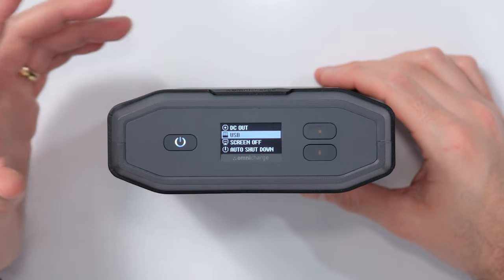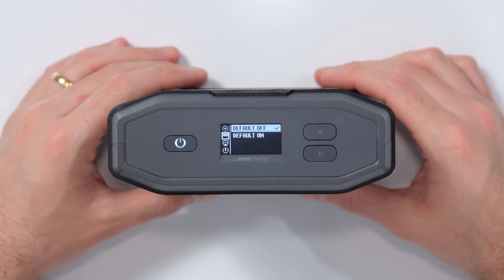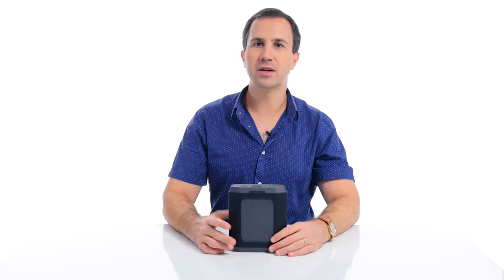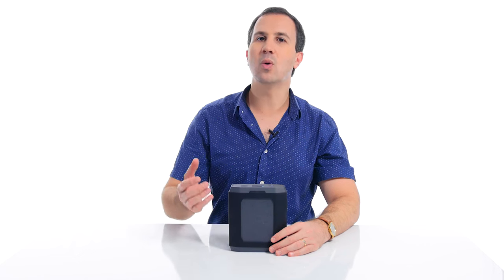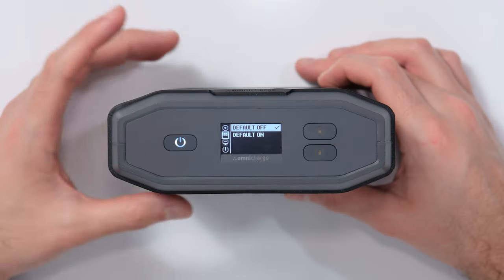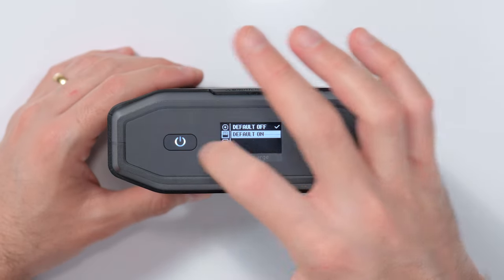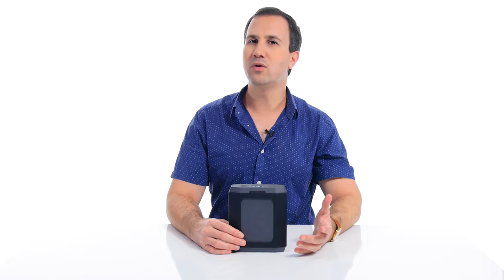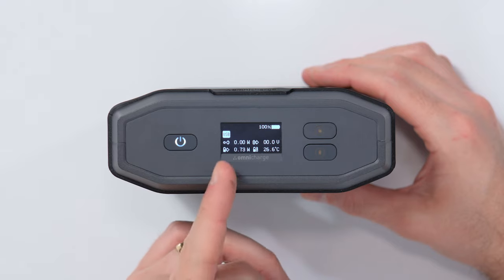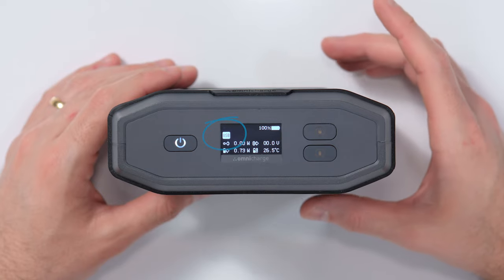Now let's go into USB. As you can see, you have two options: default off and default on. What that means is, do you automatically want the USB ports on the device to be on when the battery bank is booted up, or do you want them to be automatically off? We're going to change that value to default on. Now if you move out of the menu, you'll see that the USB icon is now illuminated, showing that the USB ports are active.